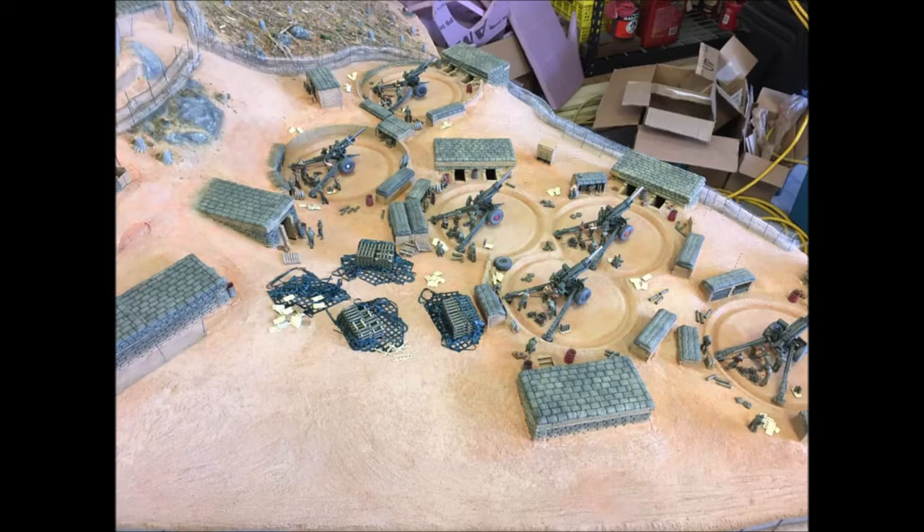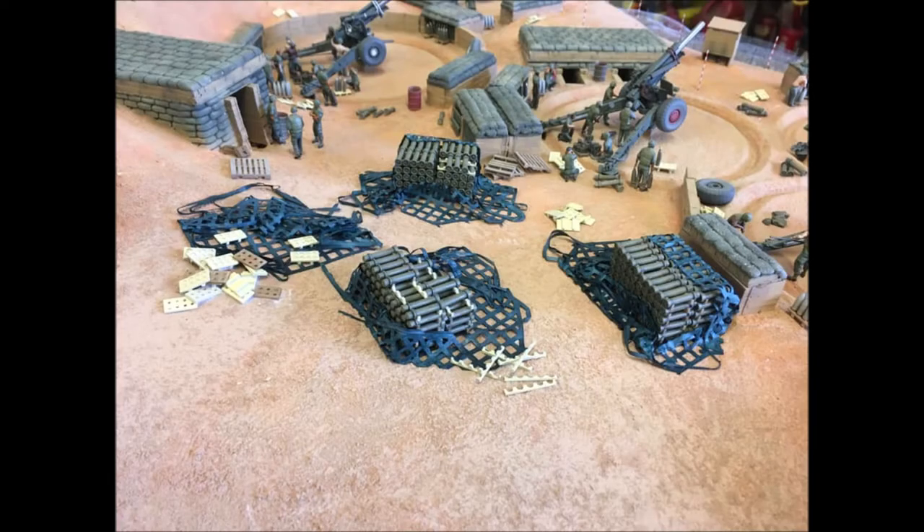The ammunition crates and cans, along with wooden pallets, myrmite cans, drink coolers, fire bottles, generators, and sea ration boxes were added to the diorama using acrylic matte medium.